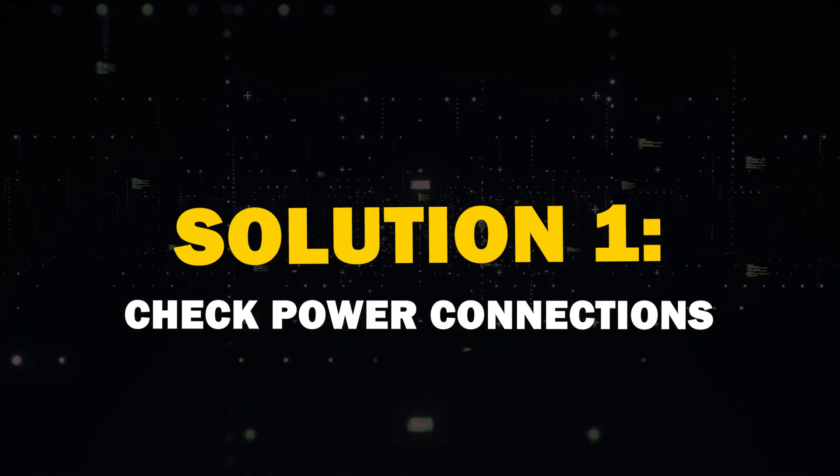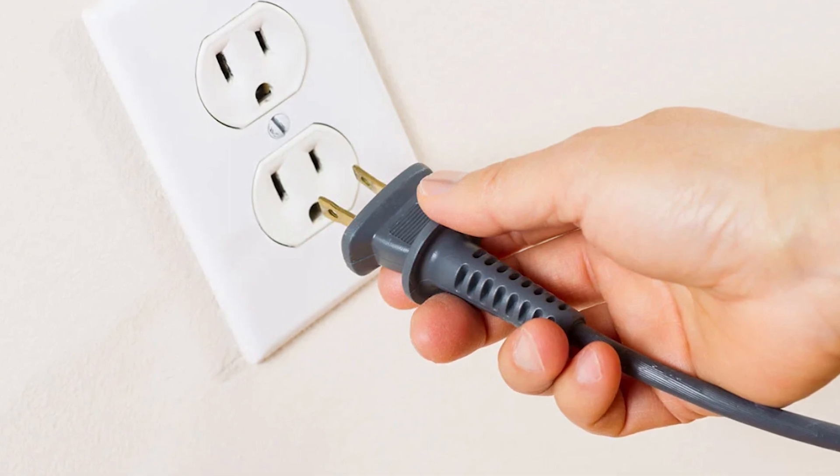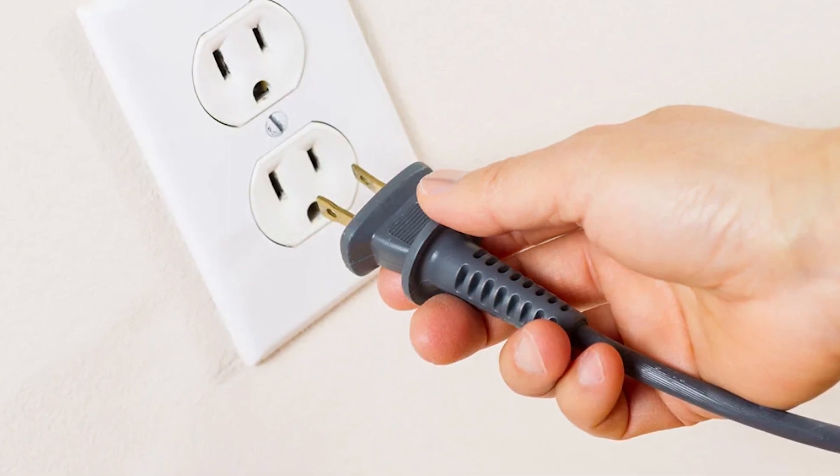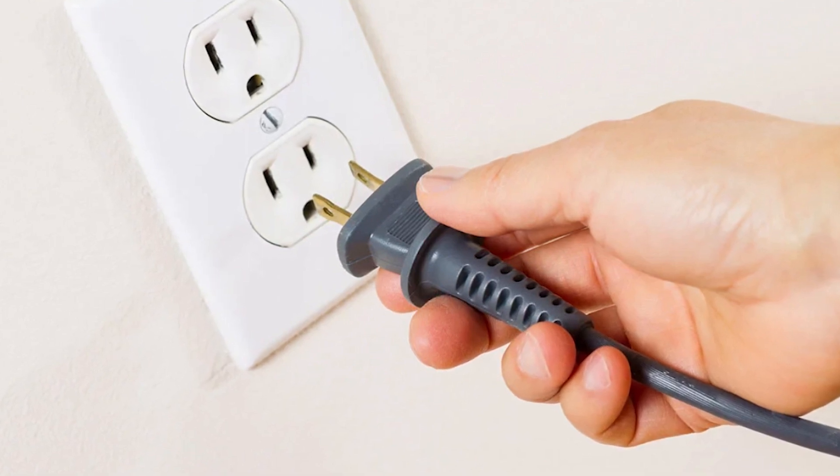Solution 1: Check the power connections. First things first, double check your power connections. Make sure that your TV is plugged in and the power outlet is functional. You'd be surprised how often this simple step can solve the problem.